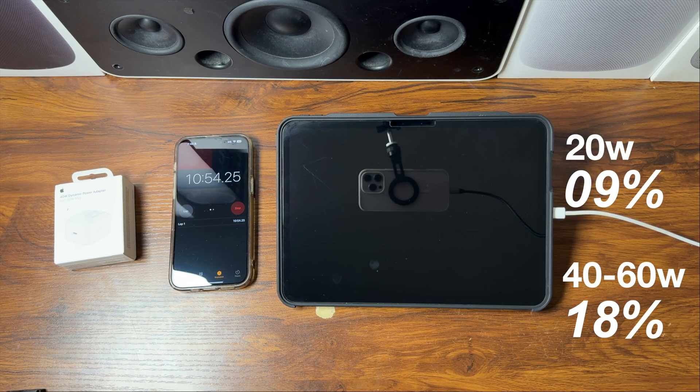Just a quick note — we will not be charging up to 100 percent. I prefer to charge all of my devices to 80 percent if possible, so this test will go from 0 to 80, not 0 to 100.